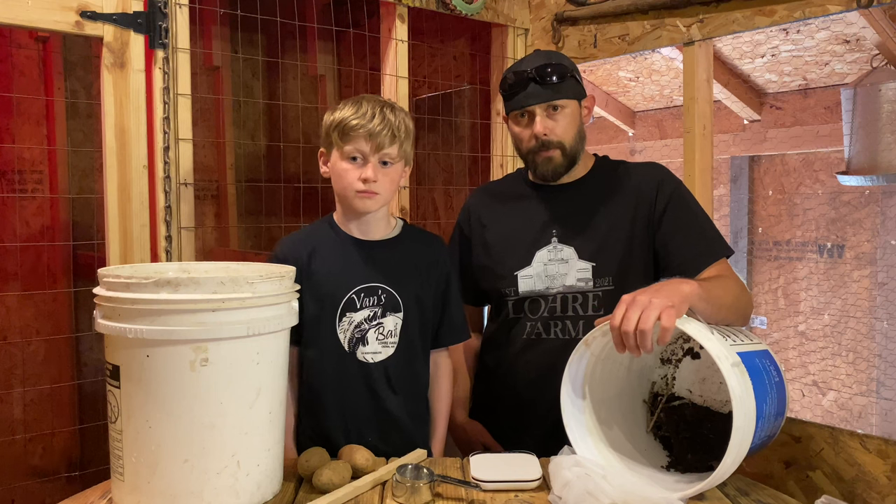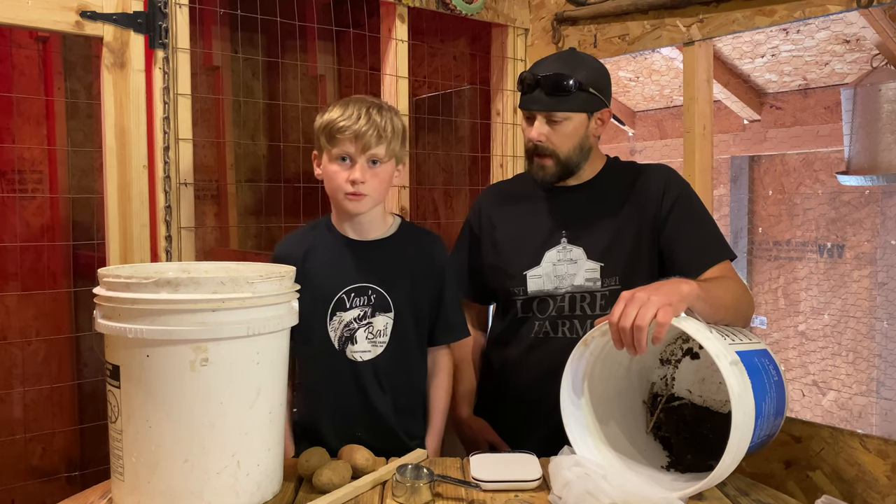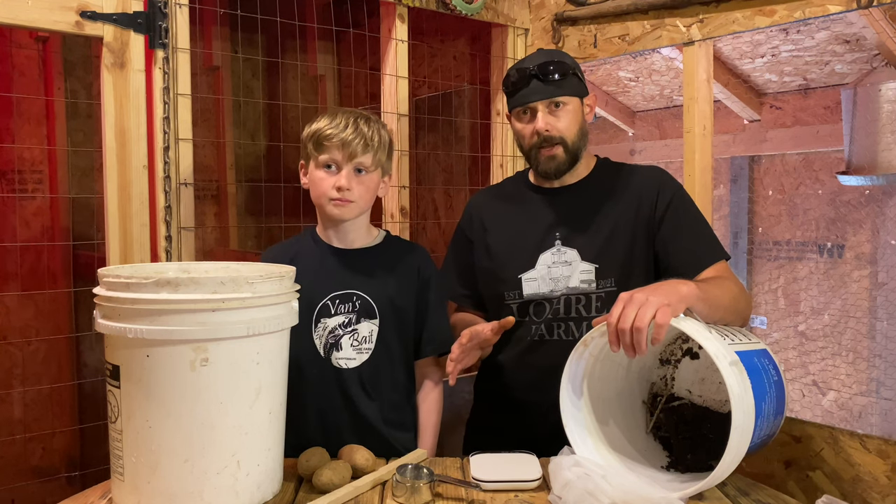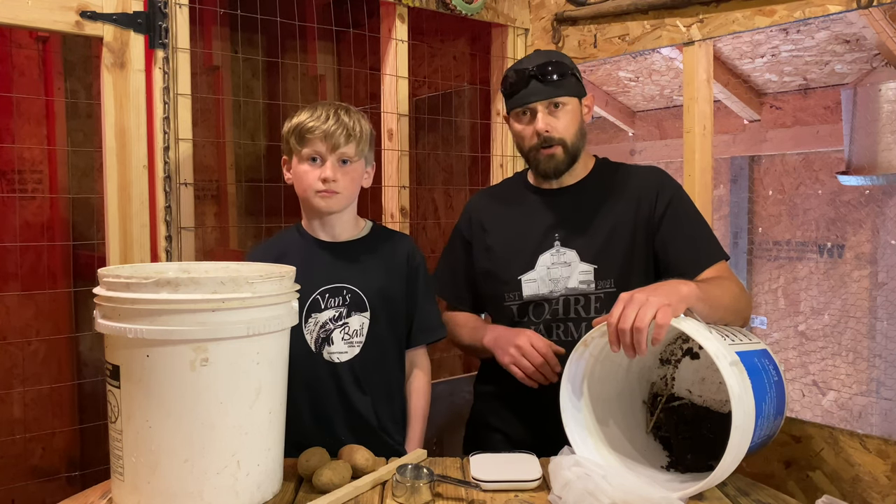Now that we've gathered up all of our materials, the first thing we're going to add is the salt. We want to put some minerals back into that water — a lot of water is lacking minerals and the salt will help.